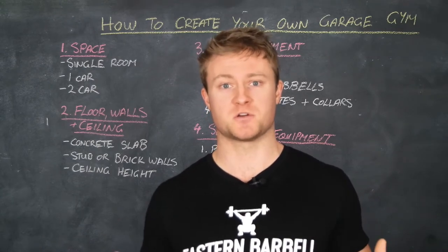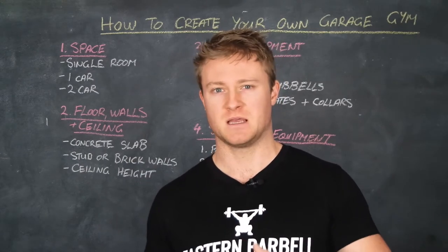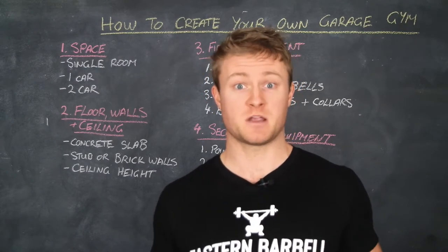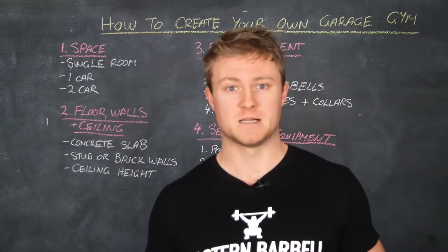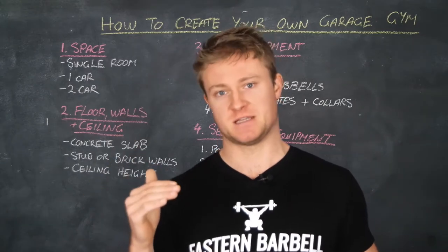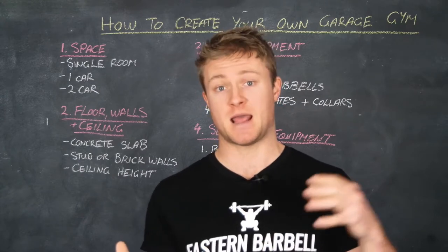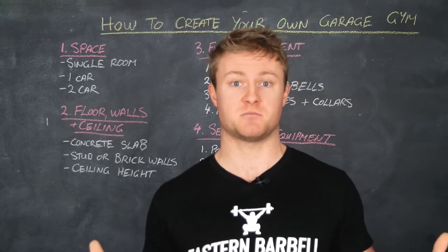It's training on your terms, so you're not going to the gym and having to wait for equipment to be freed up, or having to deal with people asking you mid-set how long you've got left on a piece of equipment. In your own garage gym, you don't have any of that worry. When it comes to setting up your own garage gym, I'm going to take you through a few steps I've used to set up mine from start to finish — things to consider and how to work around them depending on your situation. Let's jump straight into it.